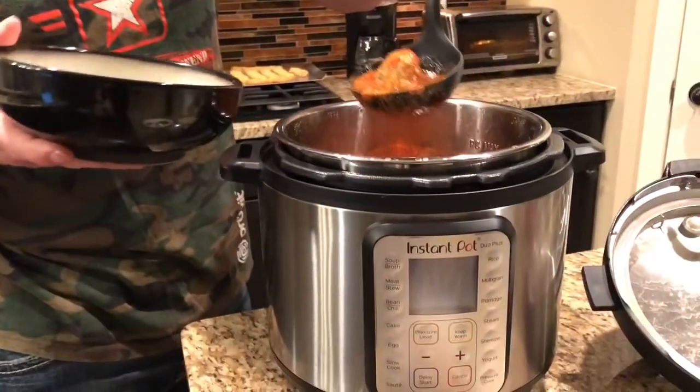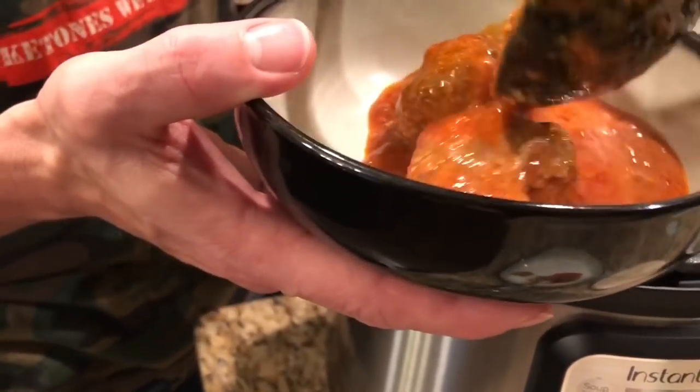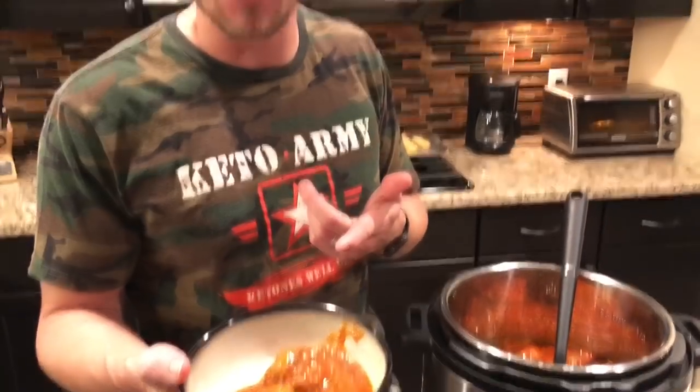Hey, what's happening? Nick Martinez, the Keto Dad here, and tonight we use the Instant Pot to make meatballs. Check these out — we've got a meatball here and a meatball here. They look delicious. It was really easy to do. The meatballs are gonna be fantastic. You can put them on top of zoodles. You can eat them however you want.